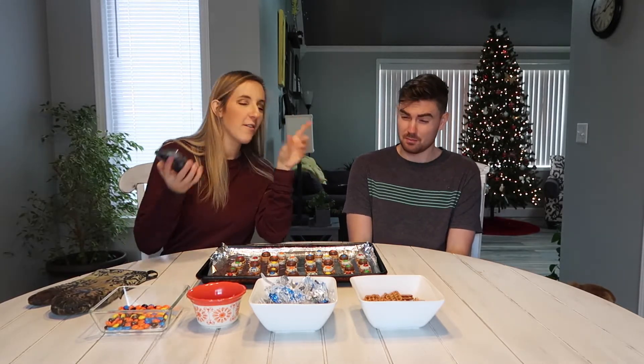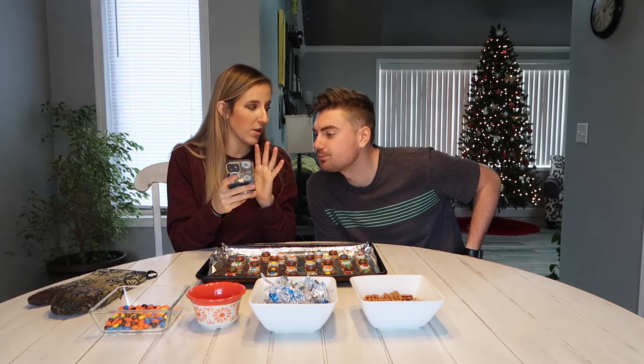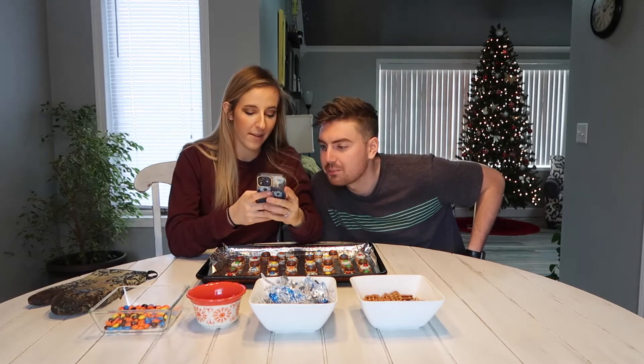Now that these are done, we want to deliver them with a little gift as well. So we're also going to make a mini gift, also from TikTok. You ready to see what that gift is? Okay, this is what we're gonna make for a gift — you ready?